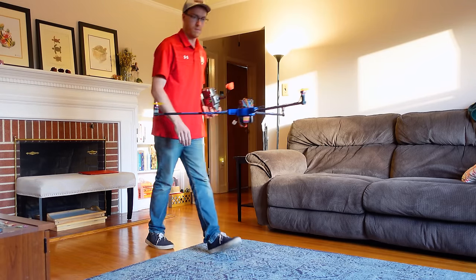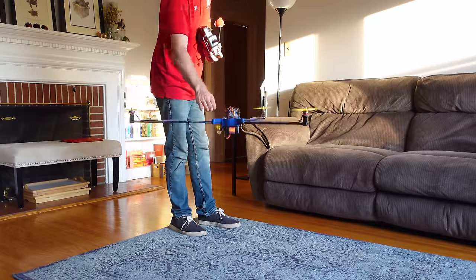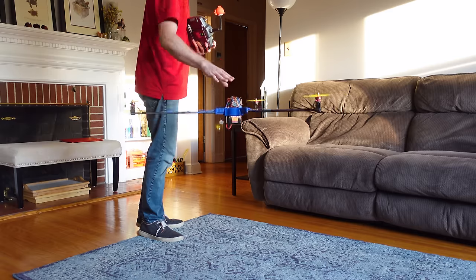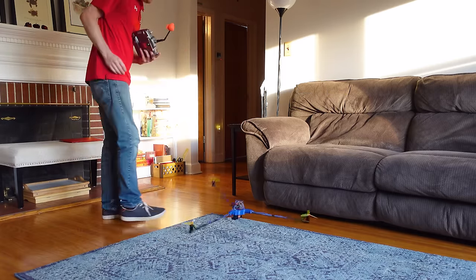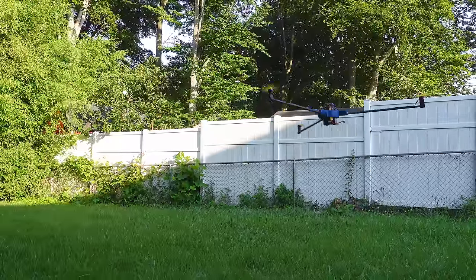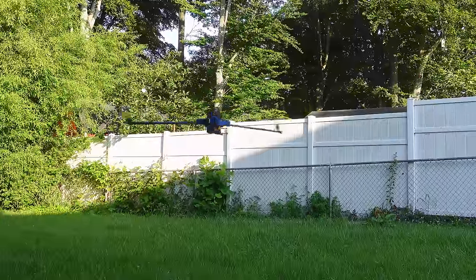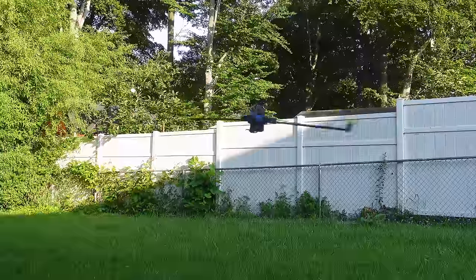I spent some time tuning the controller in my living room with the wings off, and I was pretty happy with how well it held altitude — good opportunity to sharpen my basketball skills. But note to self: don't put your hand over the LiDAR sensor that it's using to measure distance to the ground. Since it now holds altitude on its own, when we start spinning and there is any change in required throttle, it will automatically adjust, giving us much more consistent power draw data for our comparisons with wings on and off.